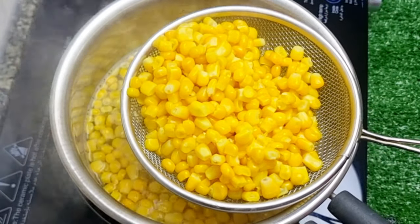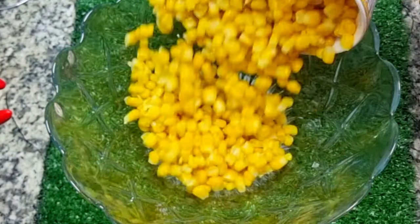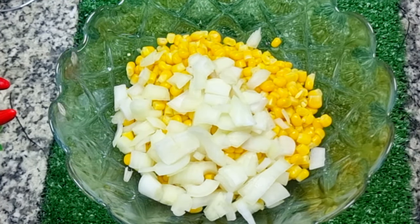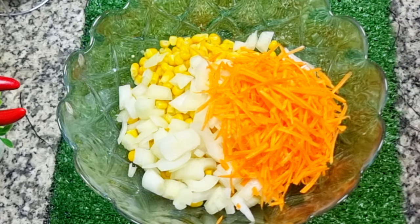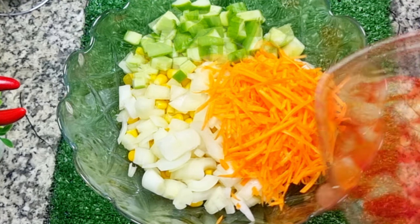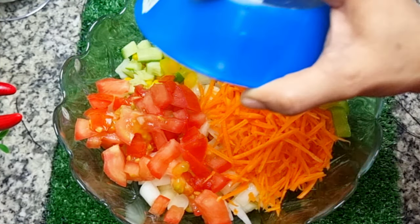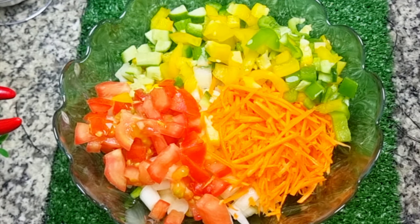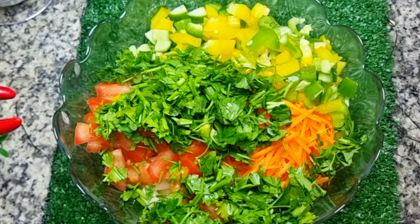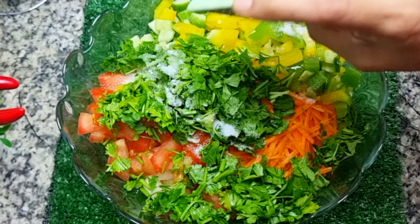I am going to cut the sweet corn. This small carrot is chopped and cut. This small cucumber is cut. I am going to cut a capsicum — a green capsicum. The parsley leaves are cut.